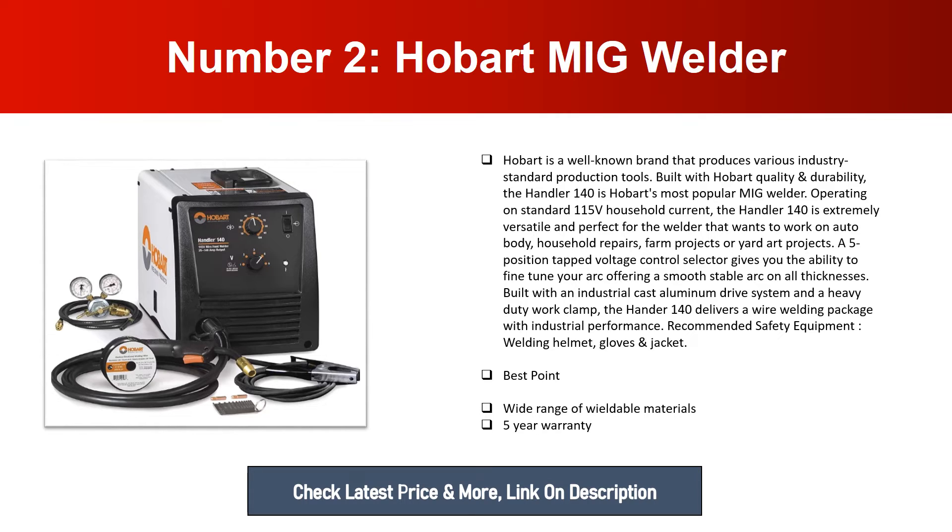A five-position tapped voltage control selector gives you the ability to fine-tune your arc, offering a smooth, stable arc on all thicknesses. Built with an industrial cast aluminum drive system and a heavy duty work clamp, the Handler 140 delivers a wire welding package with industrial performance. Recommended safety equipment: welding helmet, gloves, jacket. Best point: wide range of weldable materials, five-year warranty.